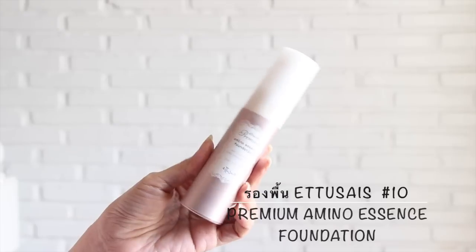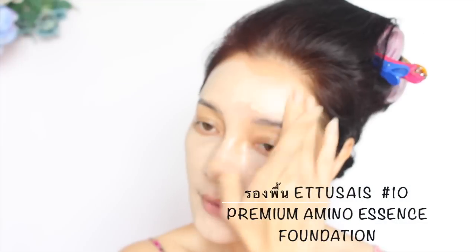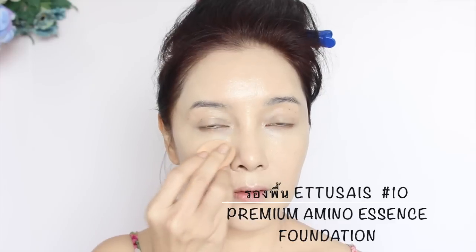พิวิจะใช้ทิชชู่ในการซับความมันส่วนเกินบนใบหน้าออกค่ะ รองพื้นที่พิวิเลือกใช้ในลุคนี้ต้องเป็น Ituse Premium Amino Essence Foundation เท่านั้นนะคะ เพราะว่าปกปิดได้ดี ดูหน้ากระจ่างใส แต่บางบางมาก ปิดจุดด่างดำได้ด้วยนะคะ